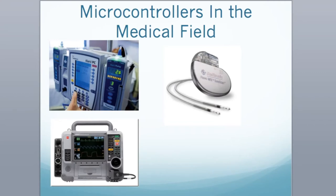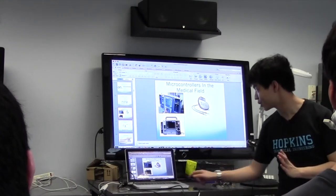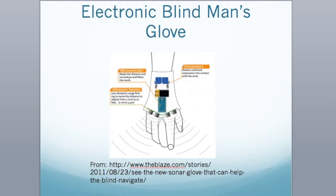We want to keep this demonstration focused toward a medical-type project. We decided to do something called the electronic blind man's glove — something created in the Creative Commons. The idea is you wear this device on your wrist, it picks up proximity around you, and if you get too close to something it tightens the wrist of the glove to tell the person to move aside. It gives you a lot of key understandings of what you can do with this microcontroller.